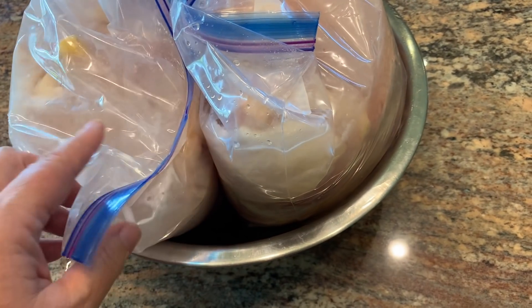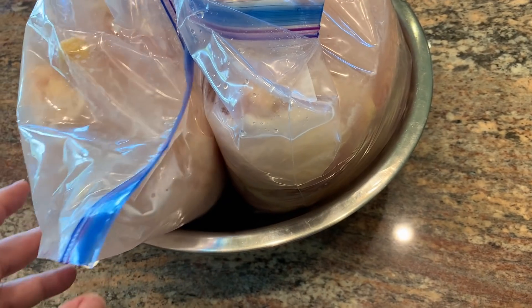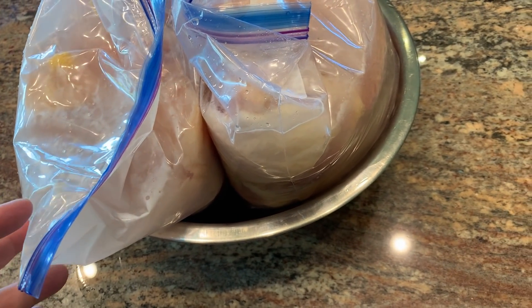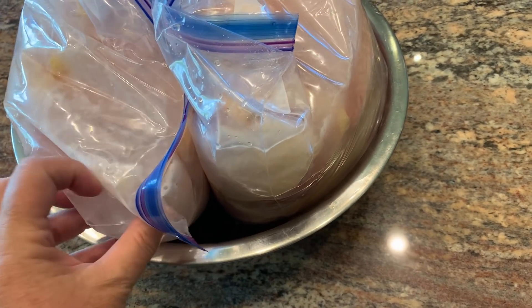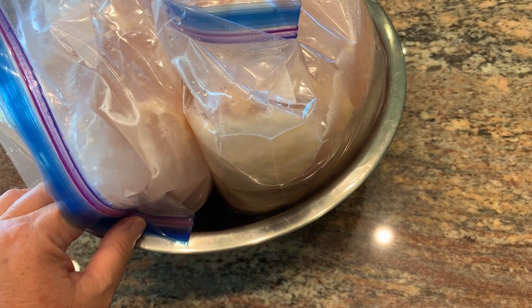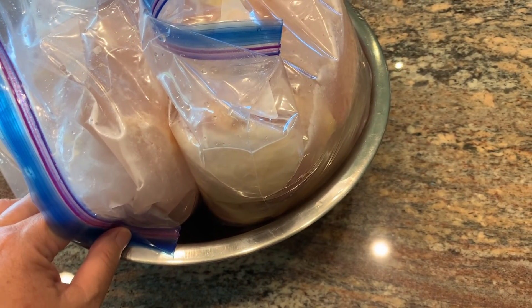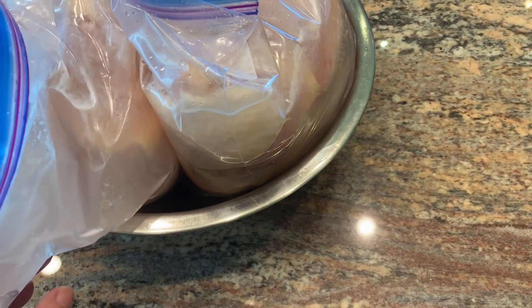In my ziploc bags I have whole chickens that have been cut up, in a brine of water, sugar, and salt. I'll put the ratios in the description box. I'm going to put this in the refrigerator and let it brine overnight. This is the first step to getting really good fried chicken — trust me on this one. I put it in a bowl so it won't leak.